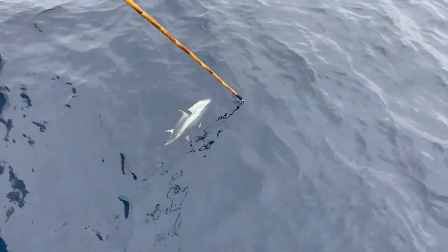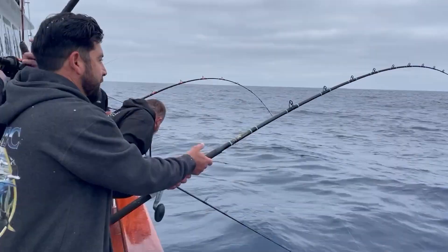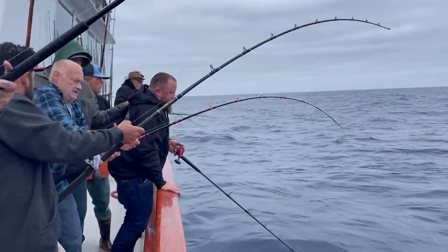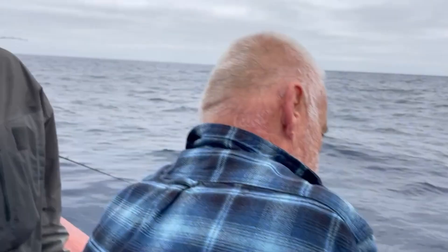Hey guys, we're back with a recent trip recap — it was a day and a half of really fun fishing. We got on some long plunker-style bites where the school stuck to us and we were able to drift for almost two-plus hours a couple of times and get our limited bluefin.